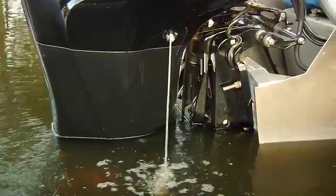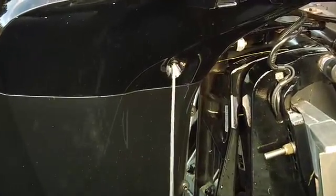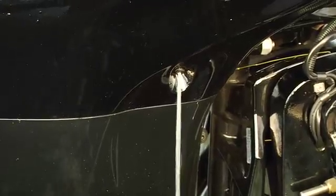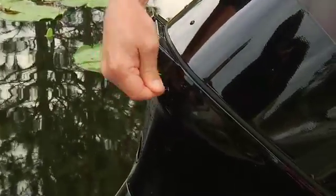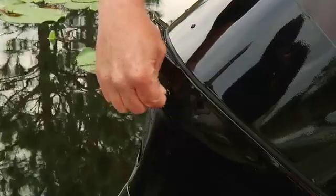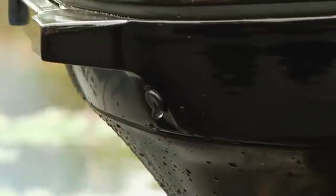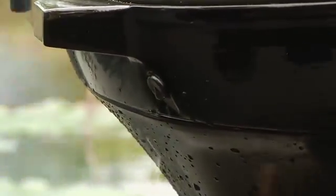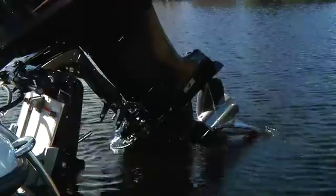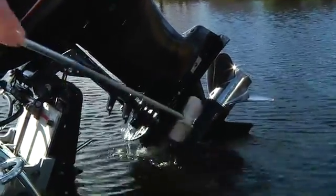Check to be sure you have water pressure for engine cooling. On outboards, there should be a visual indicator in the form of a stream of water coming out of the back of the engine. If there is no stream, first check to see if the hole is clogged — a paper clip or small wire is a good tool for clearing a blockage. If there is no indication of water pressure after about a minute, or pressure is low, you may have a problem with your cooling system. Shut off the engine, trim up the engine, and check the water intakes. Make sure the intakes are free of weeds, mud, or debris. This is the most common cause for malfunction.